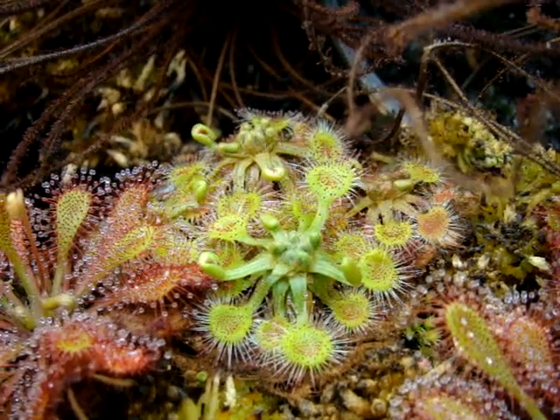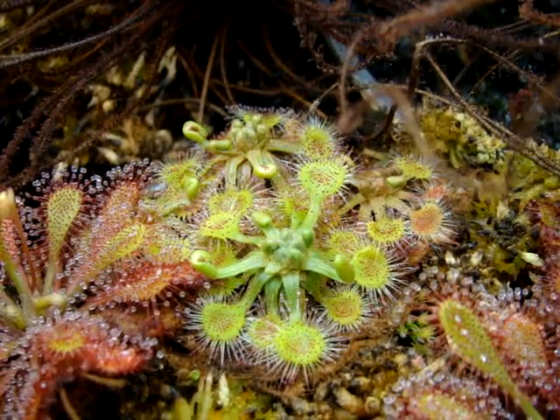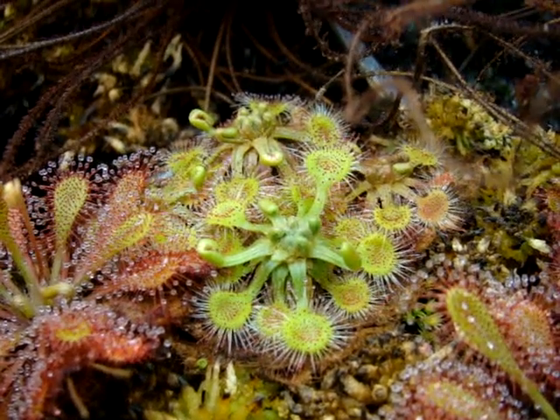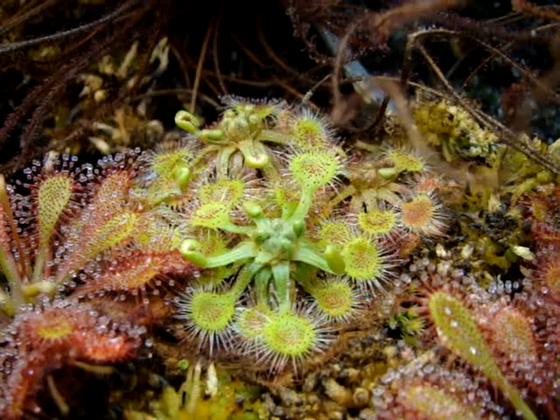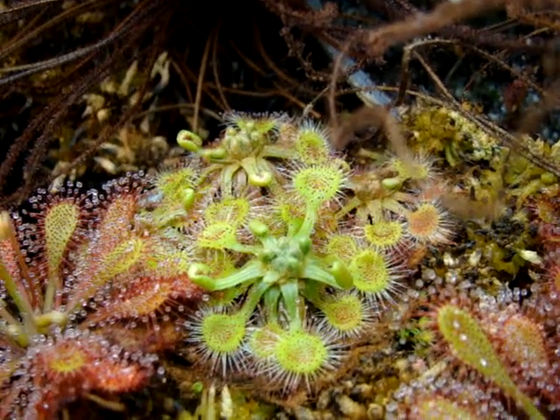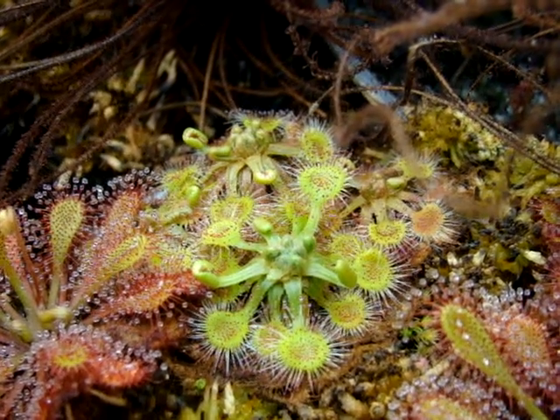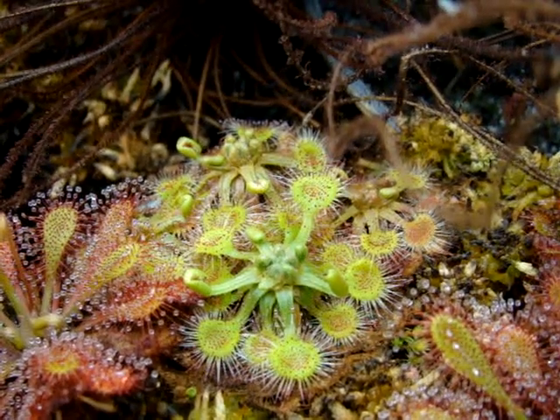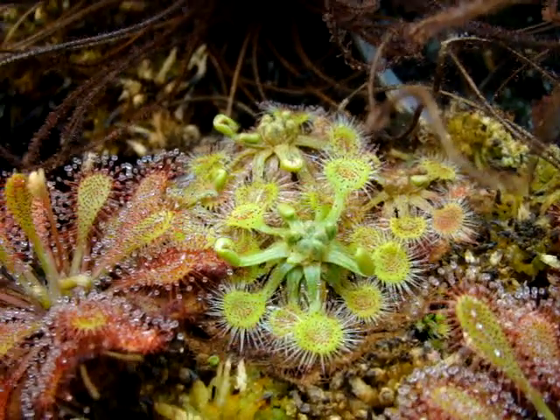This is Drosera rotundifolia, and this clump of plants you see here was actually propagated from leaf cuttings from an original plant that I received from Cook's Carnivores. This particular clone is a very easy-growing sundew on the Tray Method, and I've actually grown this for two years without giving it dormancy, which is kind of unique for Drosera rotundifolia.